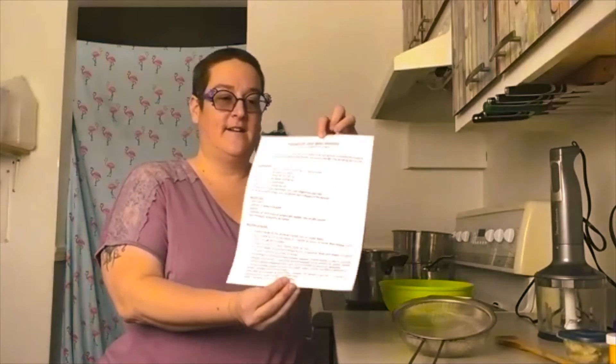On va commencer aujourd'hui par le déodorant. Pourquoi s'en servir? Parce que, voyez-vous, j'ai déjà essayé des déodorants maison avec bicarbonate de soude et je fais des réactions — j'ai une peau vraiment très sensible. Donc, je vais l'essayer aujourd'hui avec vous. Je ne l'ai pas testé. Je vous ferai un retour peut-être plus tard. Mais j'ai bien hâte de faire ça avec vous.